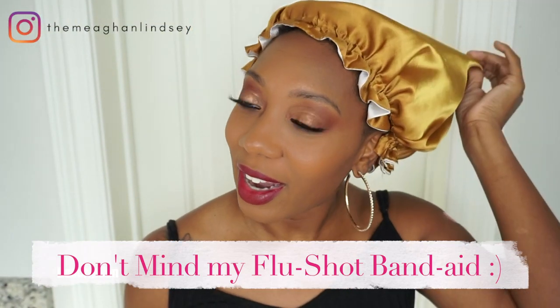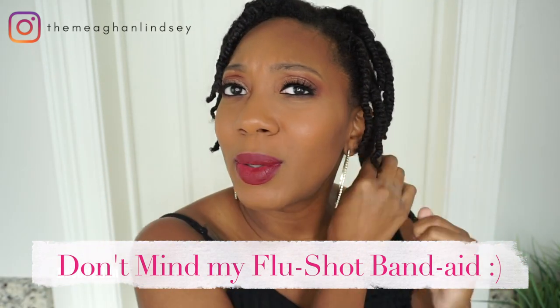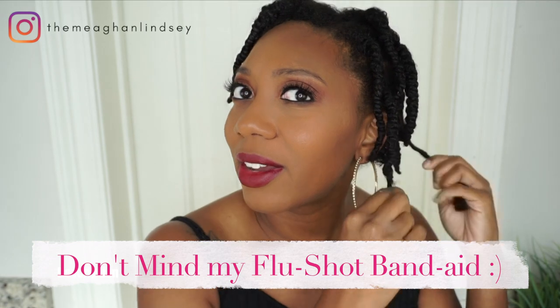I am all done. My hair feels really, really good — it feels moisturized. I can't wait to see the results. Of course I'm going to bed — it's almost 10 o'clock. I'm hoping and praying this dries in time for the morning because I have things to do tomorrow. All right y'all, it's the next day and I'm ready to take it down. I believe they're all dry, so let's go ahead and take it down.